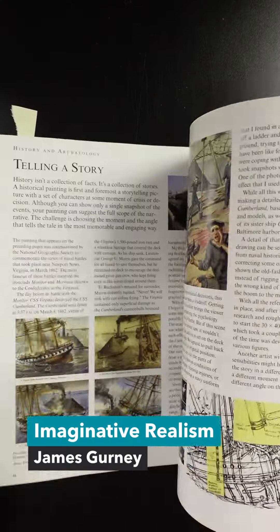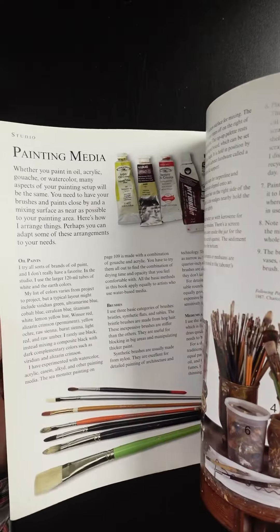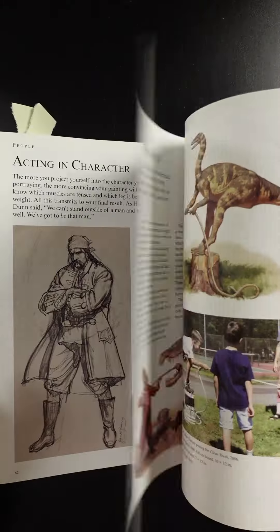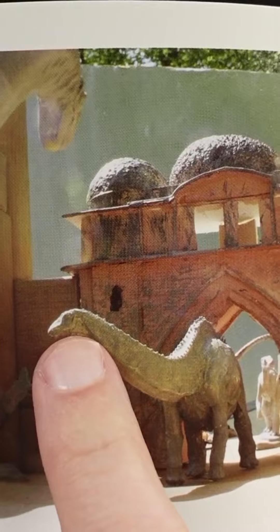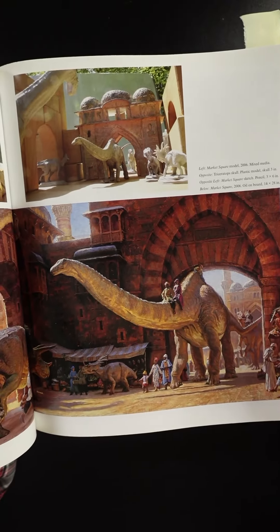Like every other James Gurney book, this is packed with lots of information. He covers a lot of the equipment he uses, including drawing and painting media. The meat of the book is how to paint something from your imagination — it's hard to do. So what he does is create maquettes and tableaus of the subject he wants to paint. For example, this is a dinosaur he sculpted along with an imagined city, and that's the reference material for this painting.